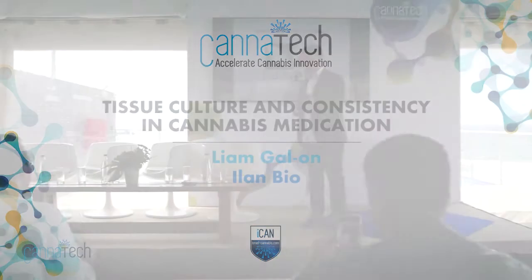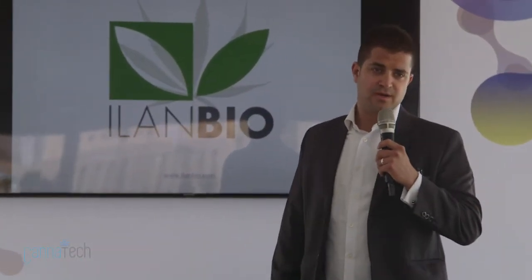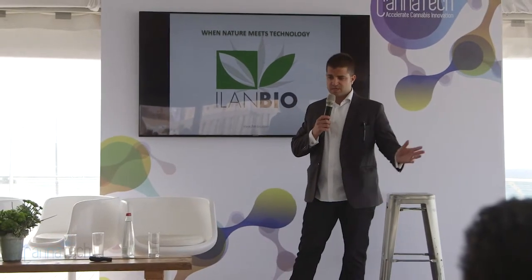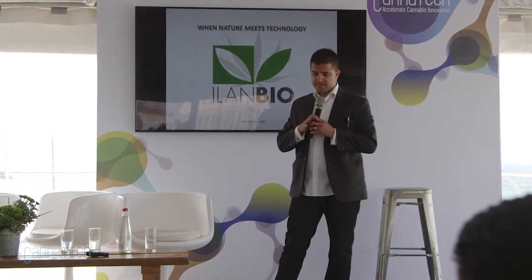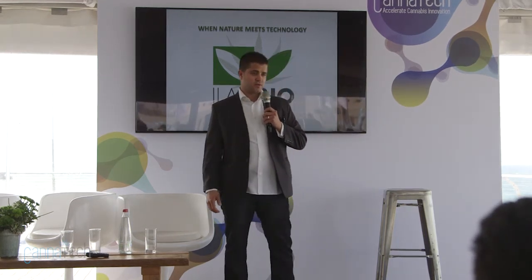Hi, hi everybody. I'm Liam Gallon and I'm working in my company Elon Bio. We're doing tissue culture and we're cloning plants — not only cannabis, but potatoes, sweet potato, sugarcane and much more. We've been working in cannabis for the last three years, cloning and cleaning plants, and we started also to collect varieties and strains from all over the world and importing them to Israel.